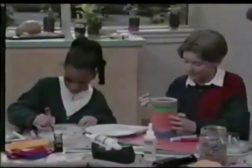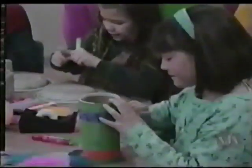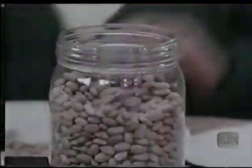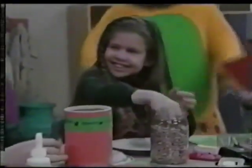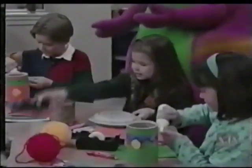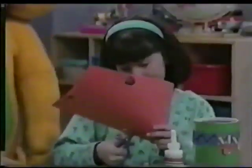That goes fast. Then you can put the lid on the top and just drum on that. Sure. Pass the beans, please. Sweet, because you can do whatever you want with them. Very good, Ashley. Let's make them pretty.